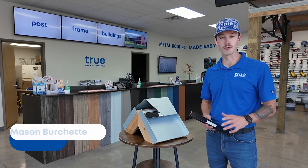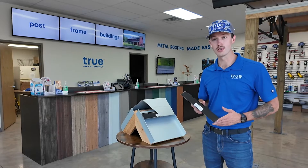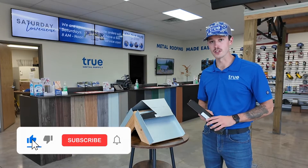Hey guys, Mason here from True Metal Supply. Today we're taking a look at Snap-Z vented closures for standing seam metal roofing systems.